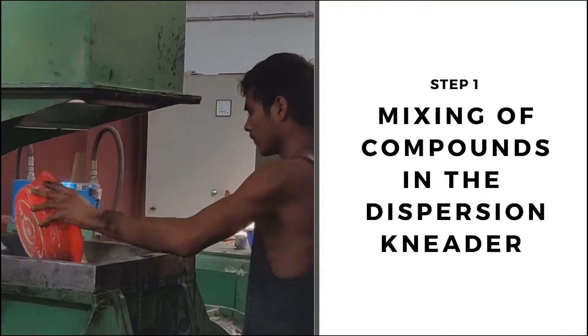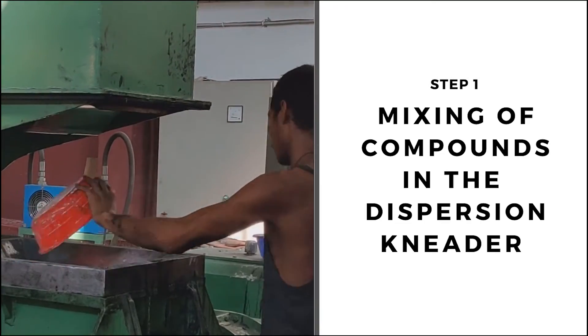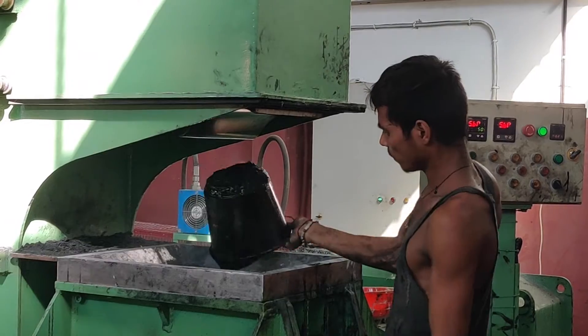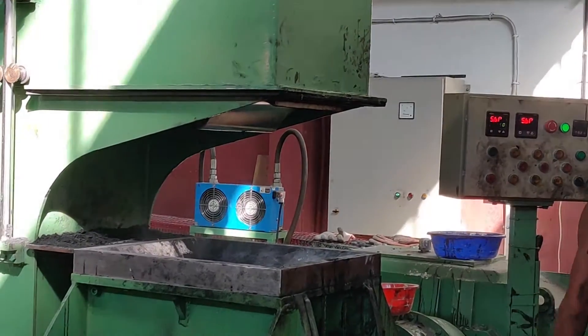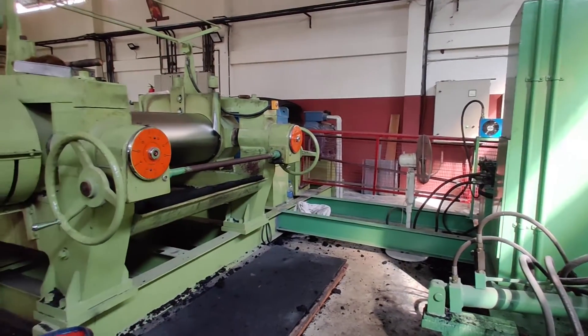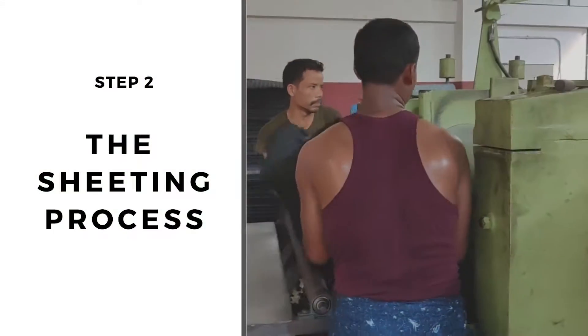The compounds or raw materials are then added to the dispersion leader by a worker. The worker, at timely intervals, also adds other ingredients like black oil and other certain chemicals. The thick black mass of rubber produced from the dispersion leader is then taken to the next step for the sheeting process.